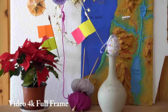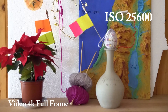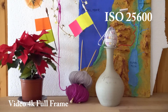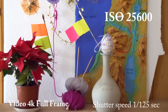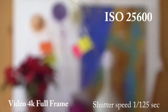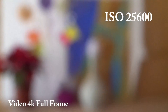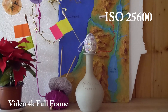And now all the way up to 25,600. Shutter speed is now 1/125. It loses a little bit of focus here.